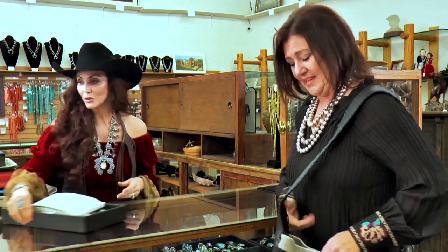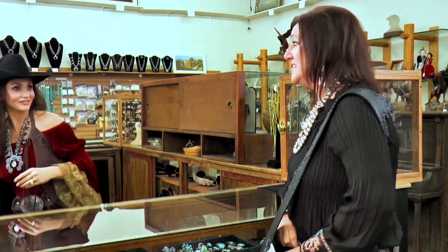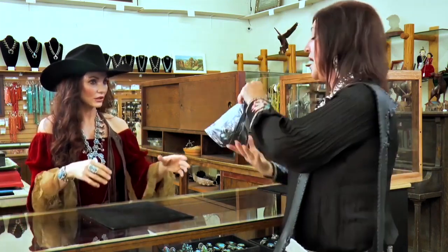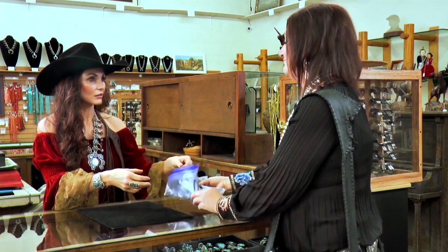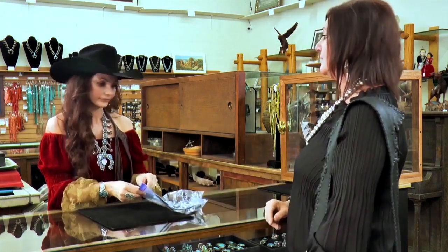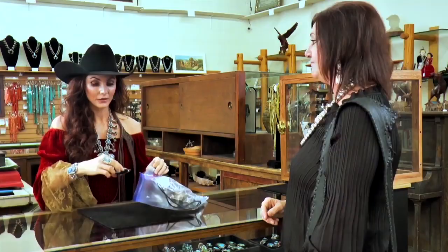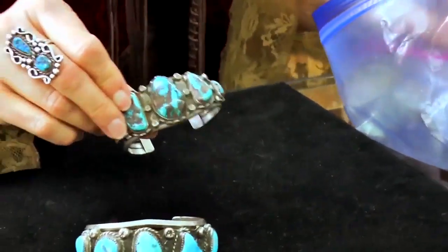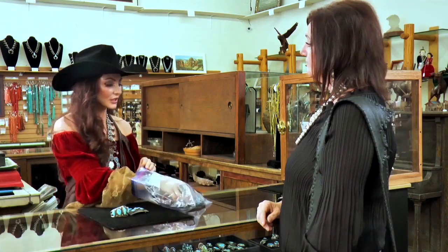What are you thinking of doing with it? This is the thing — your jewelry here is so pretty, I love your jewelry. My jewelry here, not so pretty. What's going on with it? I wouldn't wear it anywhere. Why not? It's black. I inherited it, but it's black.